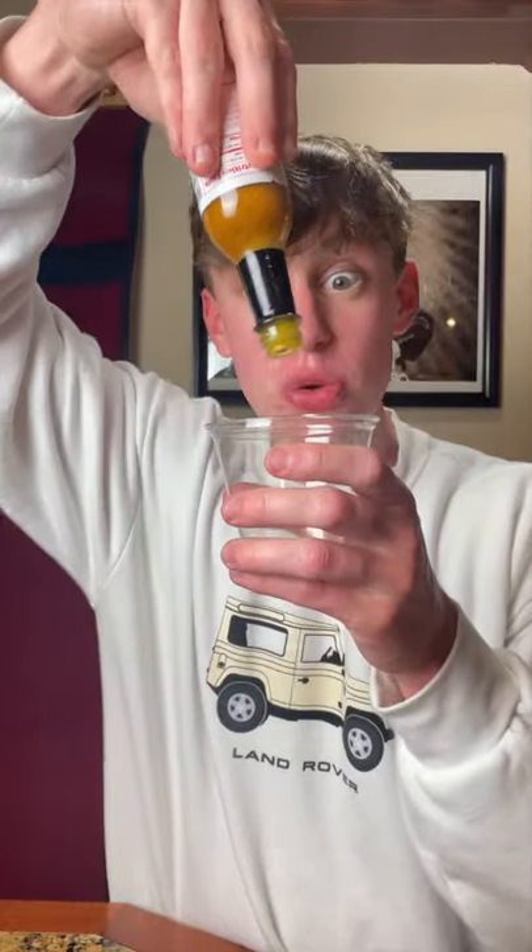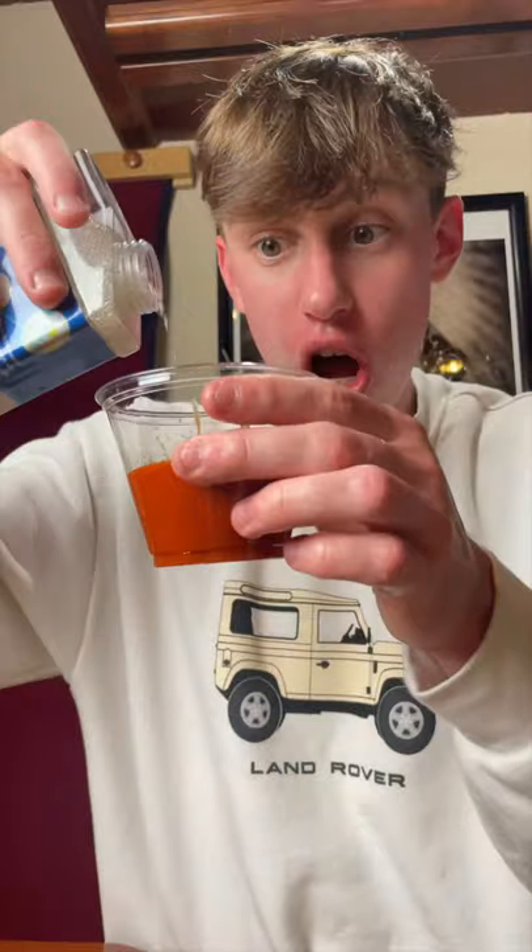I'm going to fill this cup up with hot sauce, and we're going to put soy sauce in this cup, and barbecue sauce in this one. Now we're going to add the Orbeez — we're using clear Orbeez to see if these change the colors. Some Orbeez for the soy sauce, some for the hot sauce.